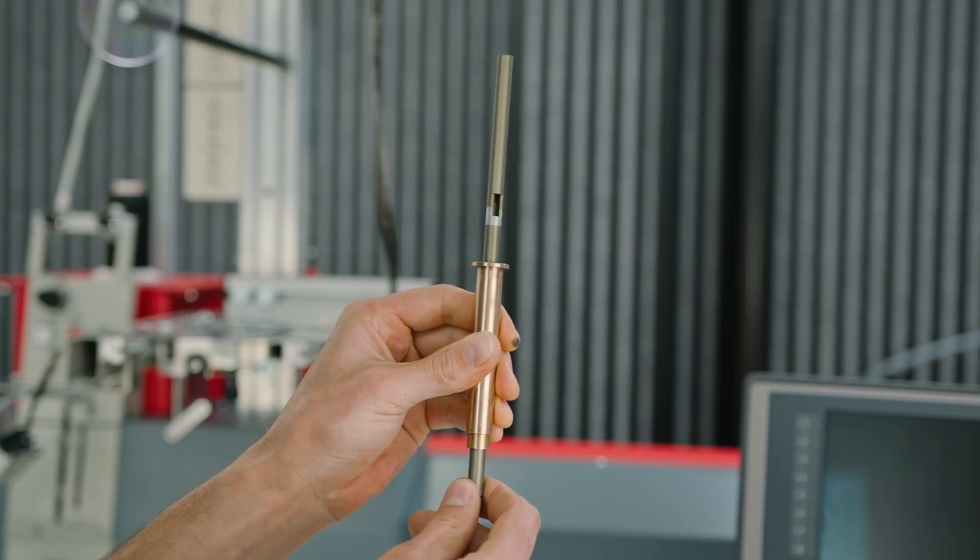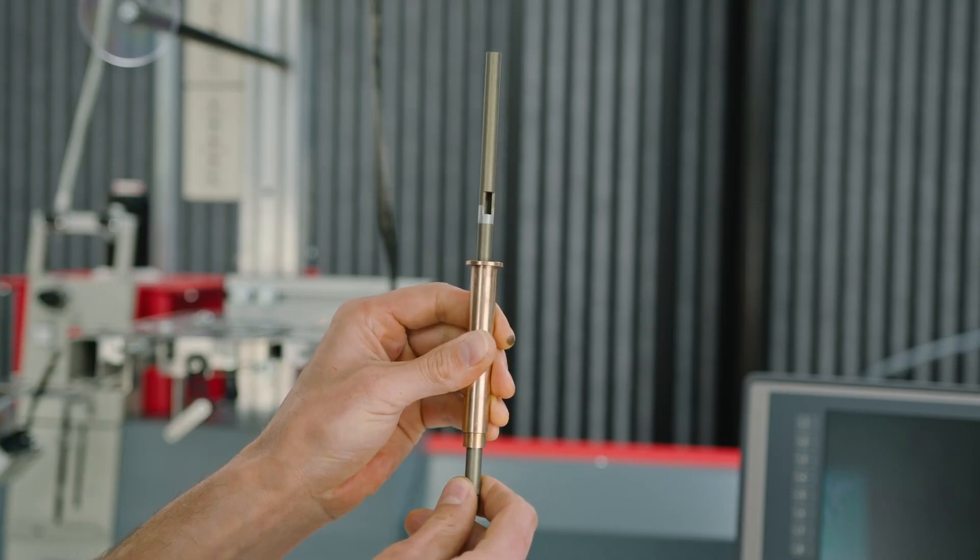At some point the golden sleeve might get worn off, which causes the needle bar wobbling, resulting in a high rate of skip stitches and needle breakage during embroidery.